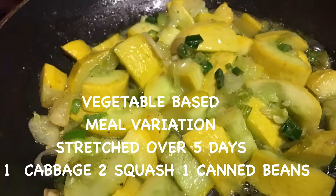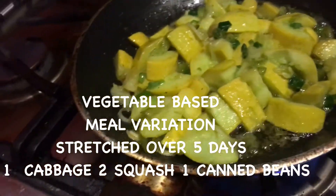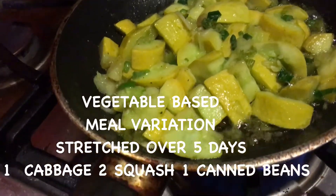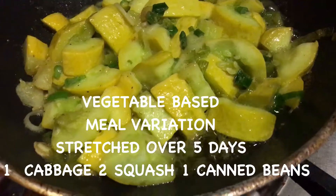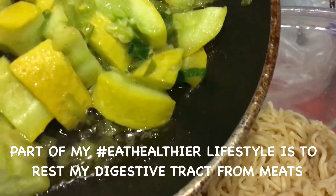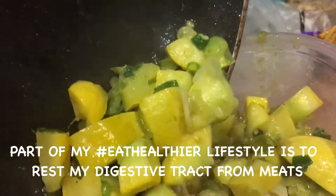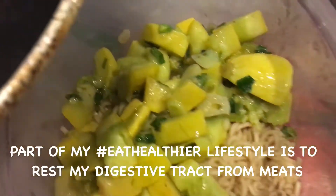There is chicken bouillon powder in this vegan, vegetarian base meal. This is January 19, 2017. Steamed down with a little water, a little olive oil — add a little chicken bouillon to cheat.